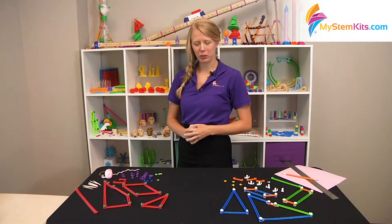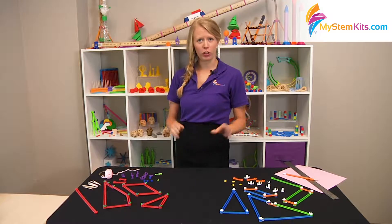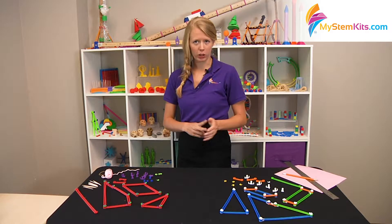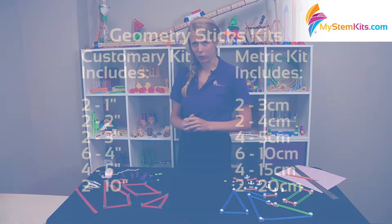Hello, this is Hannah from My Stem Kits, and I'm here to talk to you about our geometry sticks kits. We have one in customary and one in metric, and I'll talk about both of them in this video.